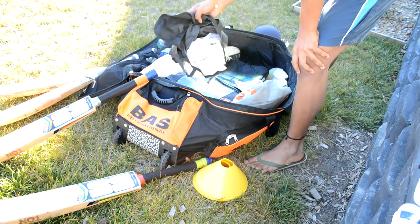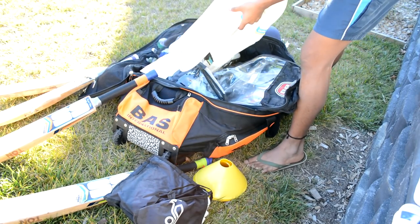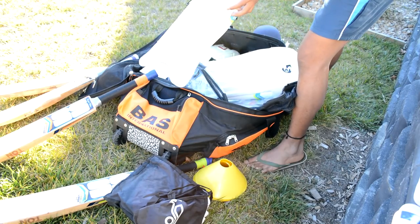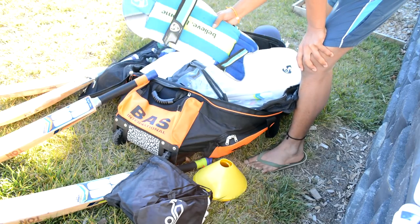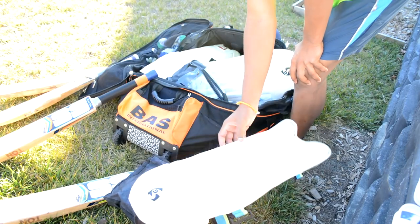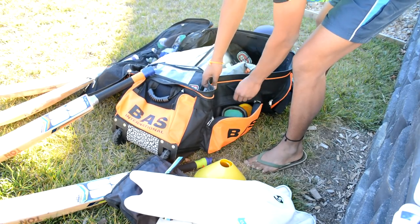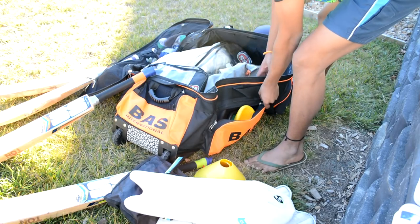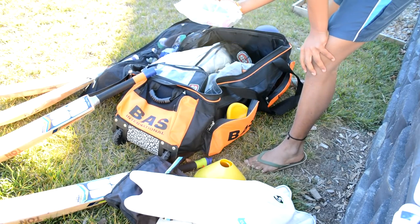I carry quite a few keeping inners, and a pair of whites because you get dirty as a keeper jumping around everywhere. These pads I use right now are just SGS — really lightweight, nice and comfy. You don't even feel them at all when you put them on, which is how I like them. And two pairs of boxes — nothing special, everyone's got to wear those. Sunscreen of course.